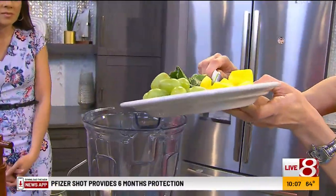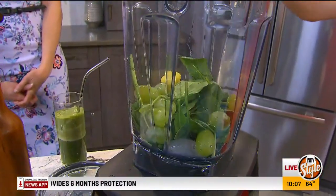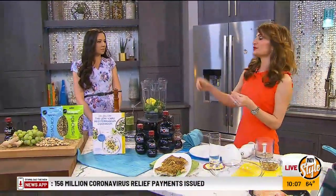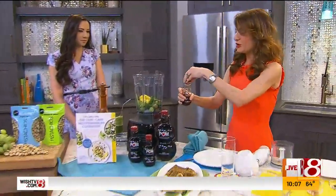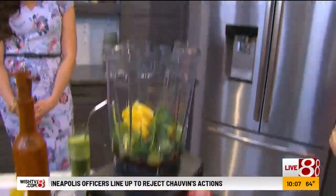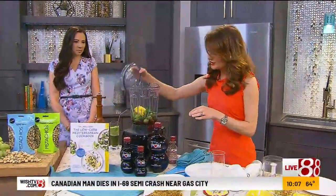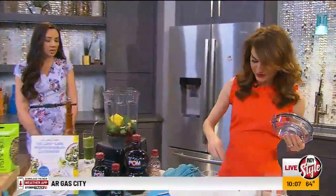This is a green warrior POM smoothie. I have spinach, grapes, and some frozen pineapple. Check your freezer too — you might have some little bags of frozen fruit. Throw those into your smoothies as well. And then I'm adding half a cup of POM Wonderful 100% pomegranate juice. So you're getting powered by antioxidants from the POM Wonderful. We just blend this up, and I have a couple ice cubes in there as well. Oh, and I can't forget our ginger.